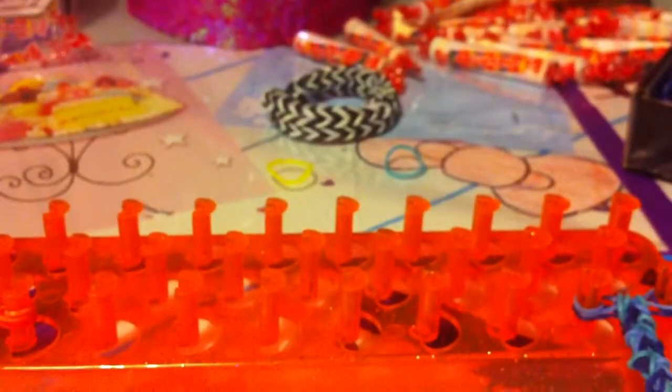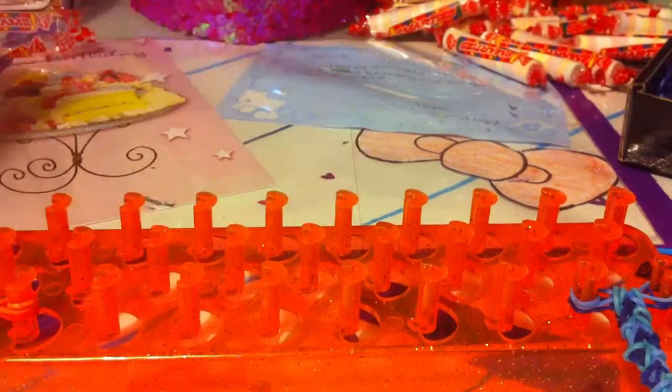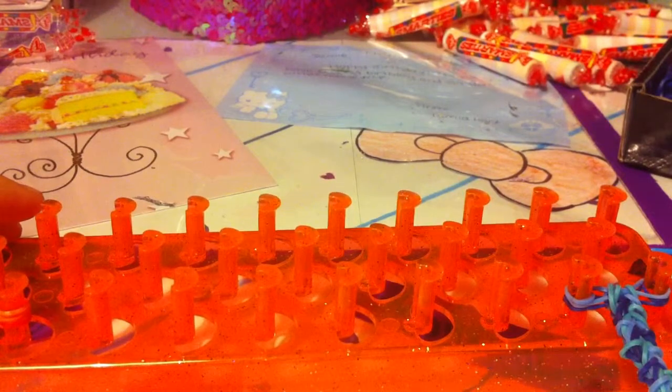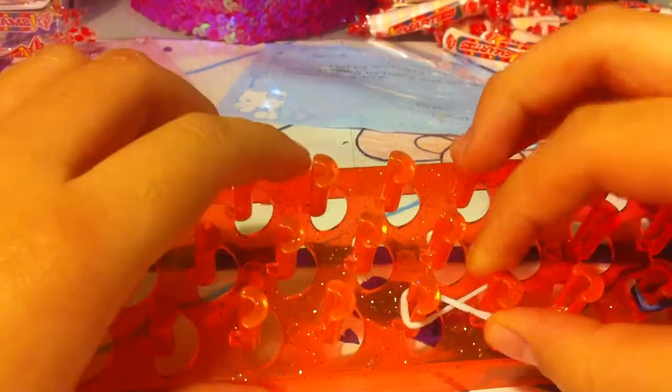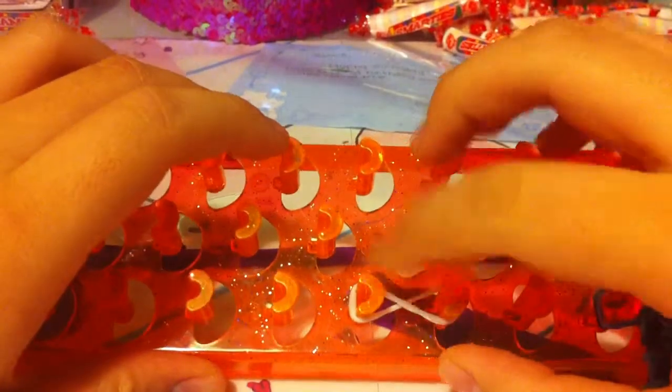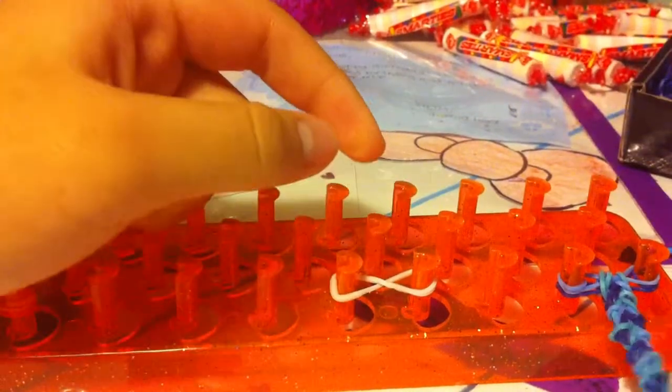So first, let's start off with two pegs. I'm going to start with white. You're going to do an infinity sign, like that, on the first two pegs. Make sure you know how to do the fishtail stitch before you do this Stitched Fish.